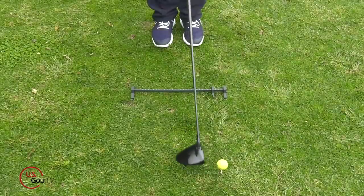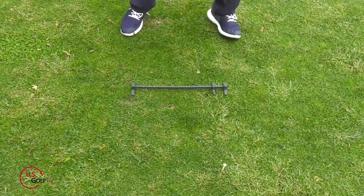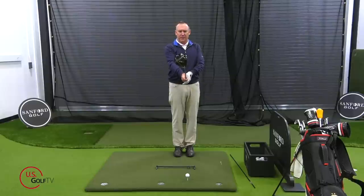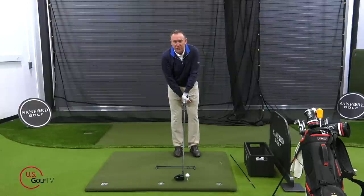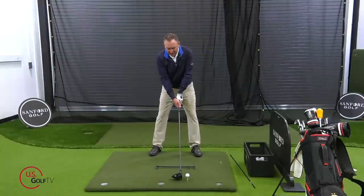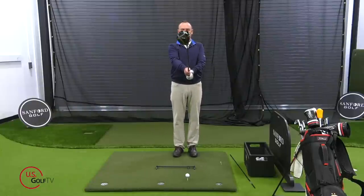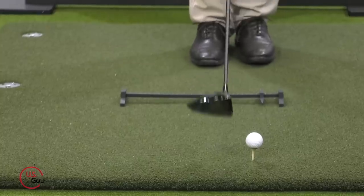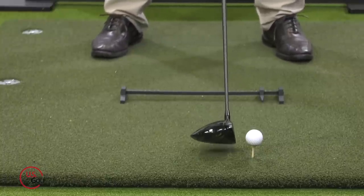Get your grip right, get the club face squared up, then put the club right down by the ball. Take your lead foot and separate it just ever so slightly — just a little move — then make a big step back with your trail foot. What this does is position the ball forward in your stance, more off your lead heel or lead toe. Let me go through that again: club up front, club face squared, grip dialed in, feet together, little mini step forward with the lead foot, big step back with the trail foot. That's going to get the ball in the right spot relative to your feet.